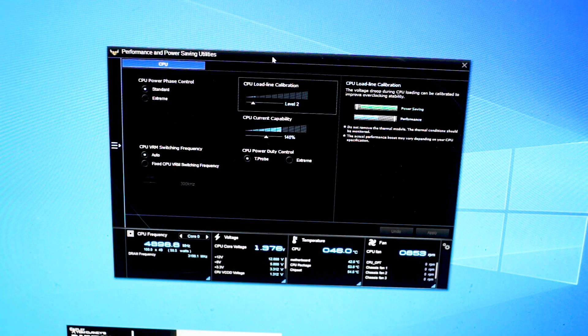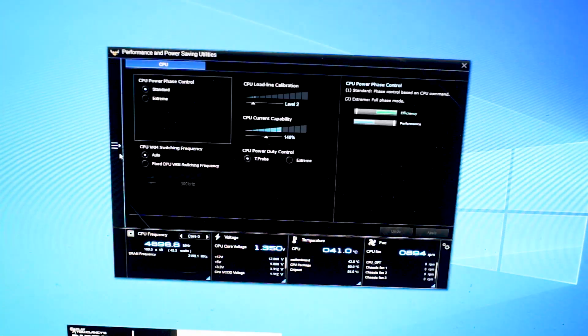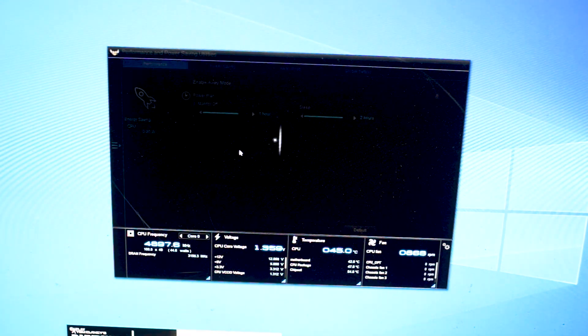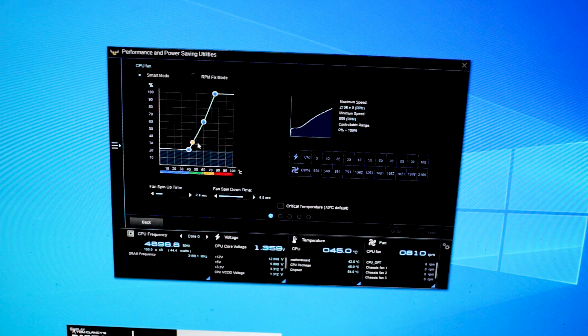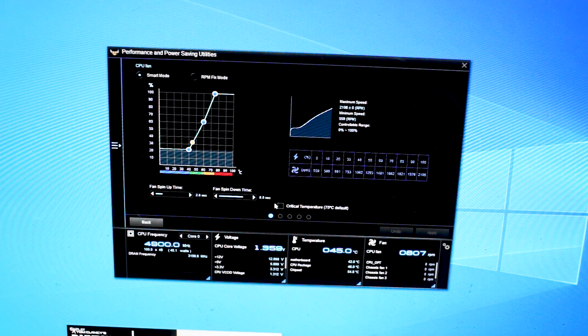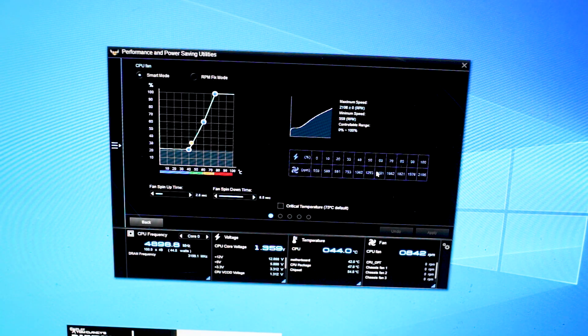I'd like to bring you to the AI Suite, another unique part of Asus motherboards. You have a whole range of adjustments here — Digi+ VRM power settings and much more. One feature enthusiasts will really appreciate is the Fan Tuner. It runs the fans through a calibration and automatically sets a fan curve based on that tuning. The nice thing is you can adjust your fan curve in real time rather than having to reboot into the BIOS every time you want to make fan adjustments.